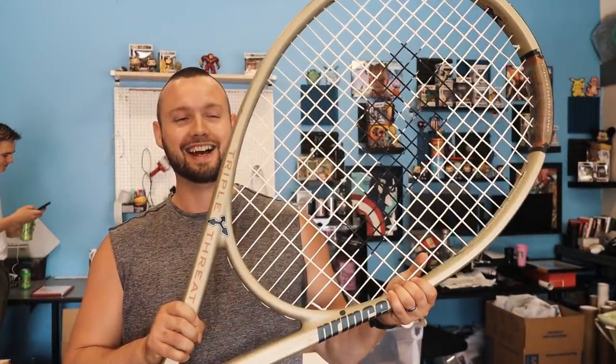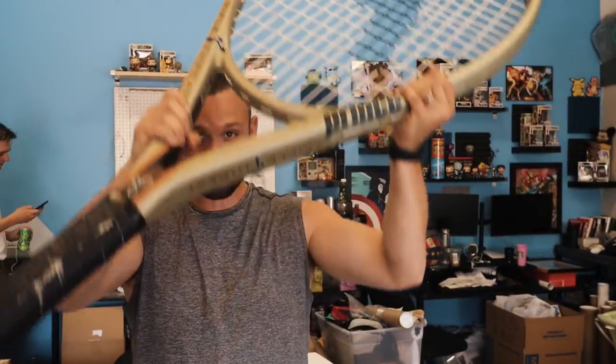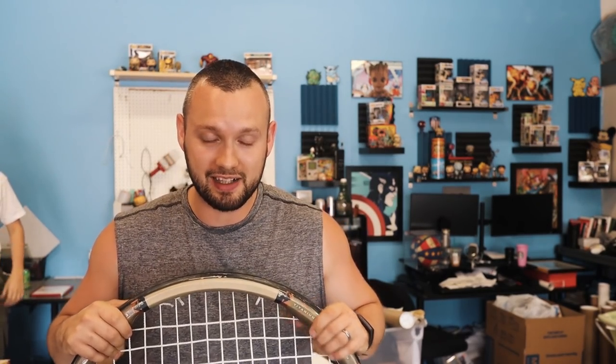I cannot believe we sold this almost five-foot racket. I picked it up for $12.99 at Goodwill and I was not going to buy it. I literally took a picture of it for Instagram, put it down, and thought it was just a funny piece — but I wondered if they were actually worth anything.